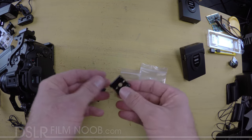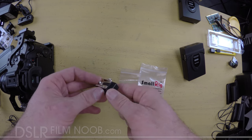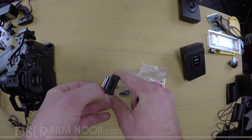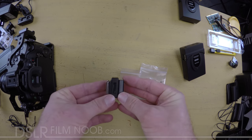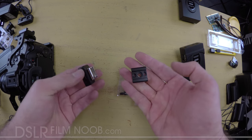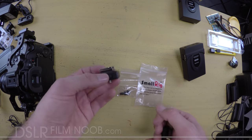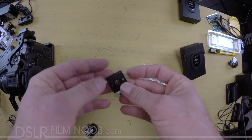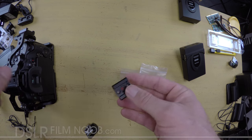The nice thing about this is that it's a lot lower profile than the units I was using in the past. This is another type, but it's plastic with a thumb screw on it and it's a little bit thicker, as you can see side by side, and a little bit less durable because it's made out of plastic. These two are about the same price — you can find this for around $7 to $9, and this is about $9 — so the SmallRig unit is a better deal because of the build quality.